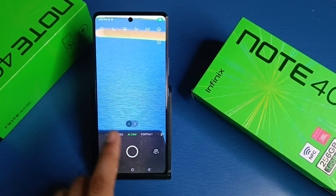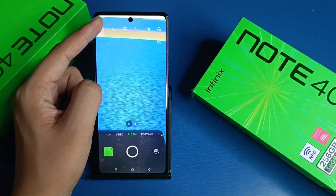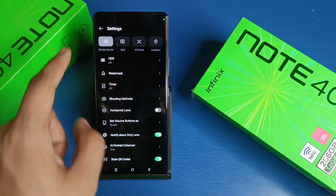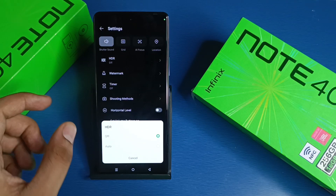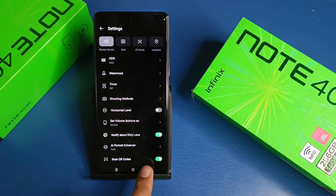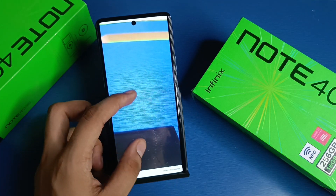First, you have to simply open your camera — here it is, the AI cam. You will not see HDR mode here directly. You have to first open your settings at the top left corner, and you will see HDR mode there. Click on HDR mode. There is no on/off toggle — it is in auto mode. You have to enable that and press back. When you click to take a picture, the photo will be captured in HDR.